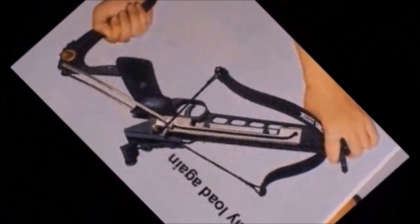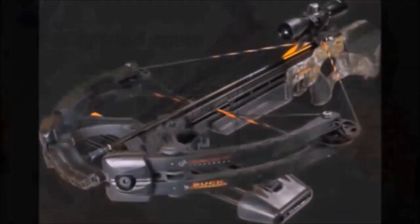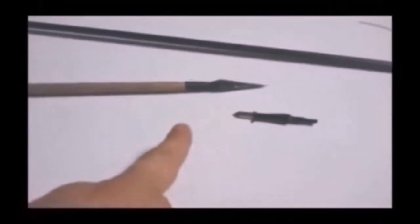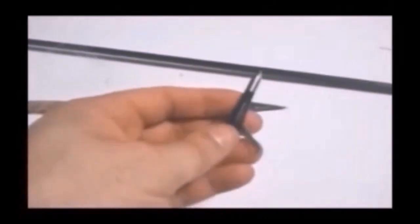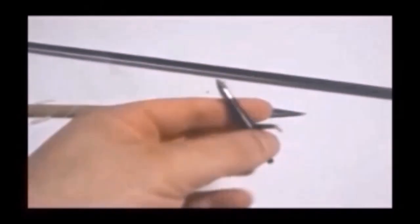This is a Cobra 80-pound pistol grip crossbow — it shoots metal bolts. This is a badass 175-pound hunting crossbow. It can shoot broadhead arrows which cause massive blood loss, or bodkin-tip arrows which can penetrate body armor. These are technically modern-day bodkins. These are some cheap Walmart brand expanding broadheads — and I will tell you, they suck really bad.